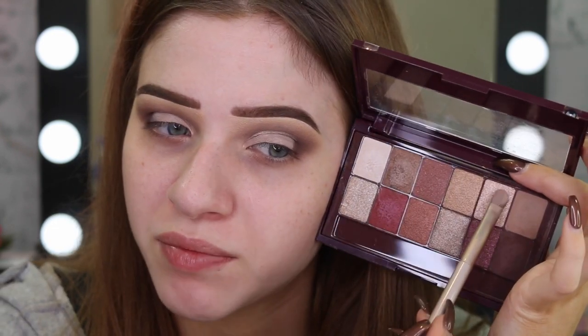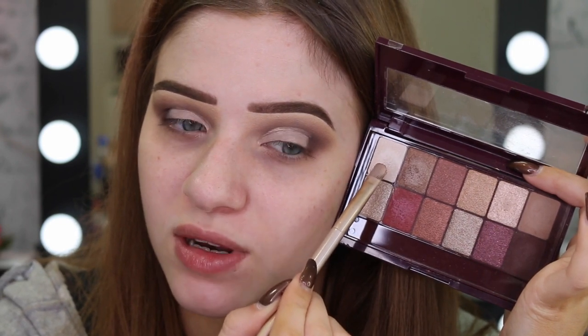I now have my concealer down on both eyes. So now I'm going to set it with an eyeshadow. I think I might use this one, but I might mix a little bit of this one as well.